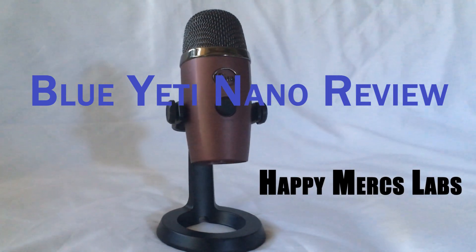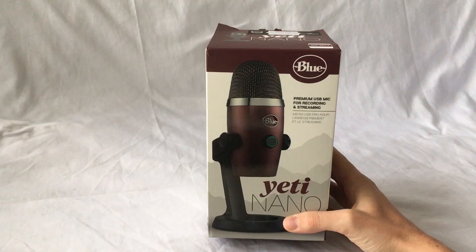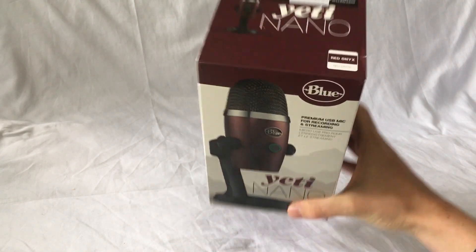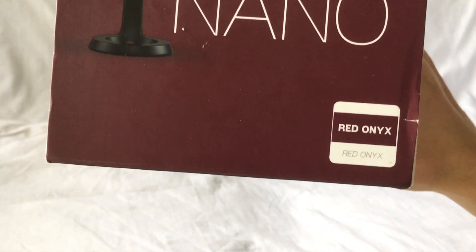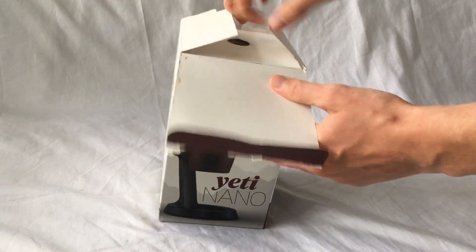Hey, this is Jeff from Happy Mercs here to review the Blue Yeti Nano. The Blue Yeti Nano is the younger brother to the Blue Yeti. This one is the red onyx color, which is a color I personally really like.